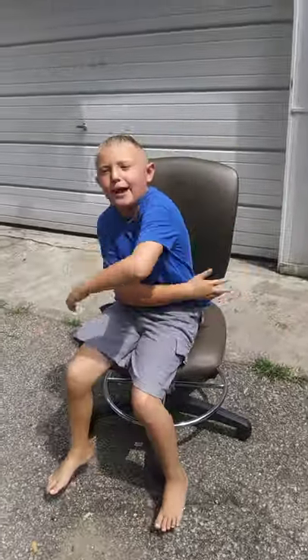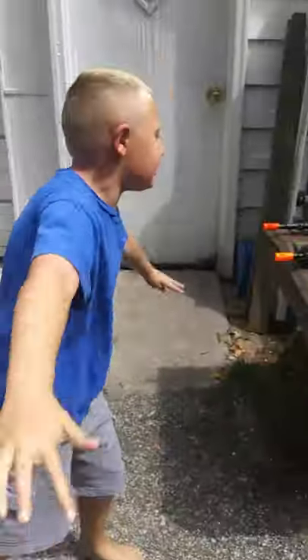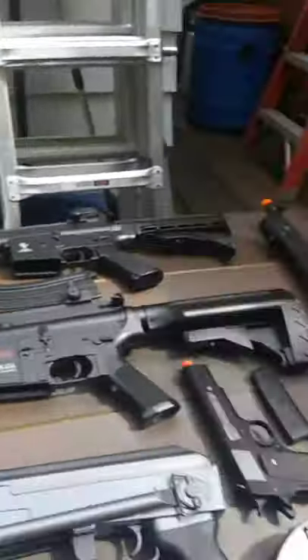Yo, what's up guys? Welcome back to Skull Trooper Gaming. Today we're going to show a Spider-Ease collection of Airsoft. This is my Airsoft collection.